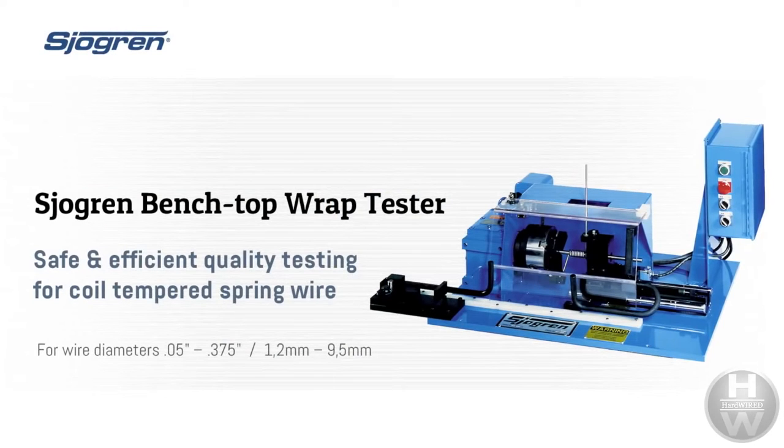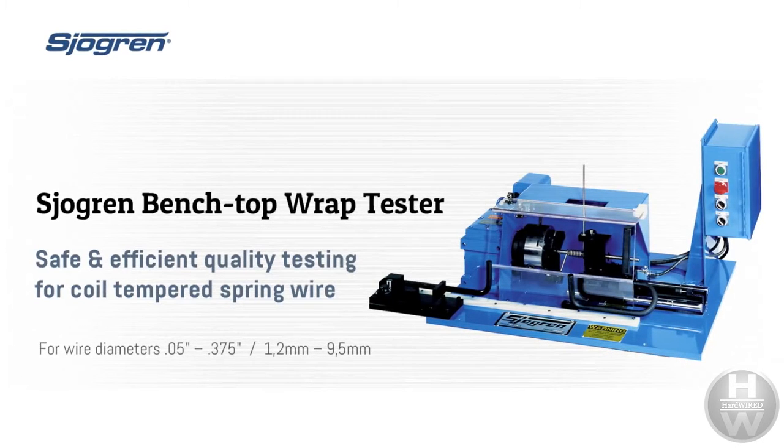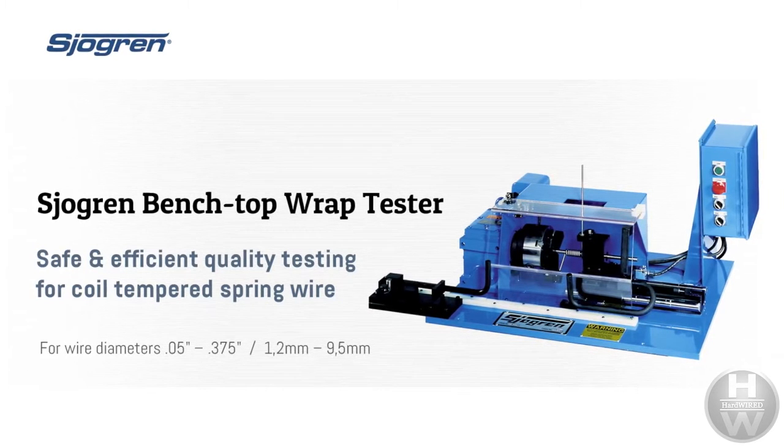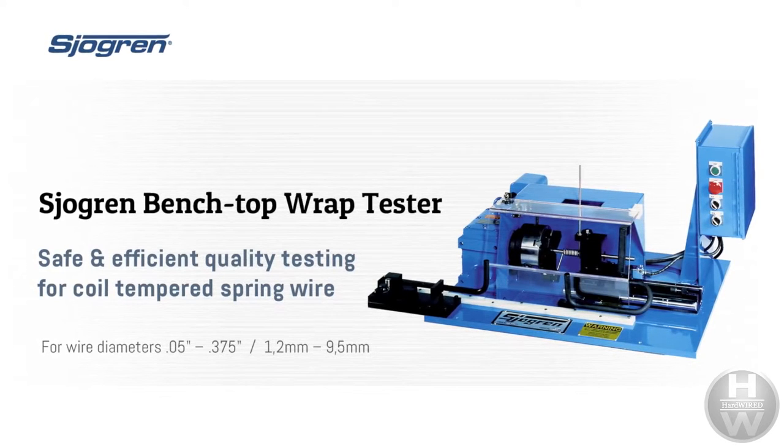The Wrap Test. Details for the wrap test can be found in ASTM A370, section A4.7. Wrap tests are sometimes used as a means for assessing the ductility of certain kinds of wire and assessing the adherence of coating on wire. The test consists of coiling the wire in a close-spaced helix tightly wound against a mandrel of a specific diameter for a required number of turns.